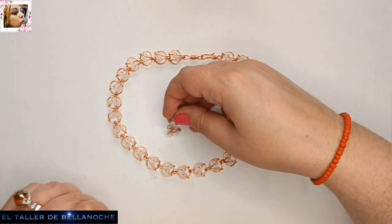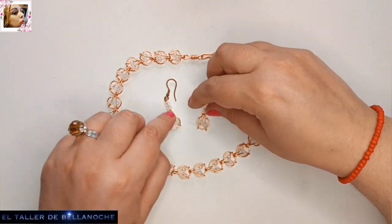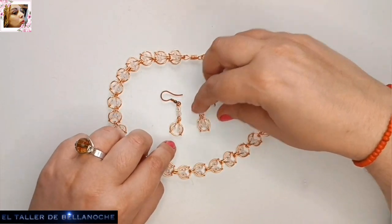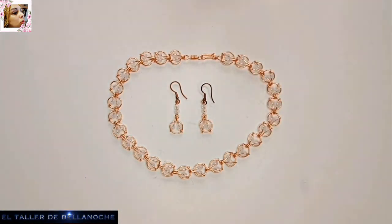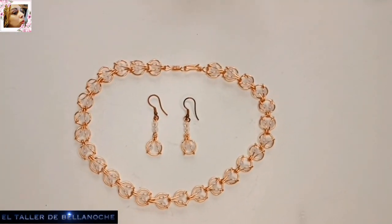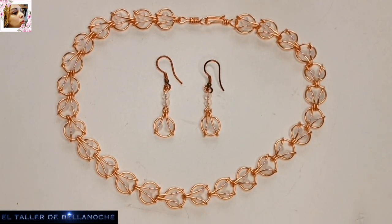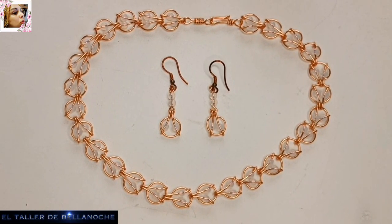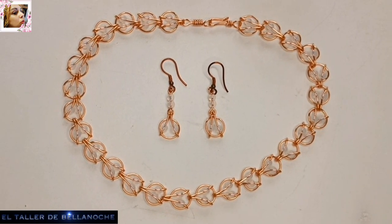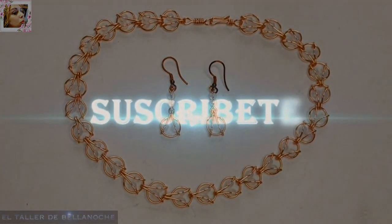Y este es el resultado de nuestro trabajo de hoy: unos pendientes y un collar con un eslabón redondo que lleva dos avalorios. Si te ha gustado este tutorial, si te gustan los tutoriales de El Taller de Bella Noche, canal oficial, comparte, suscríbete y no olvides activar la campanita pulsando en todas. Muchas gracias y hasta otra vez.